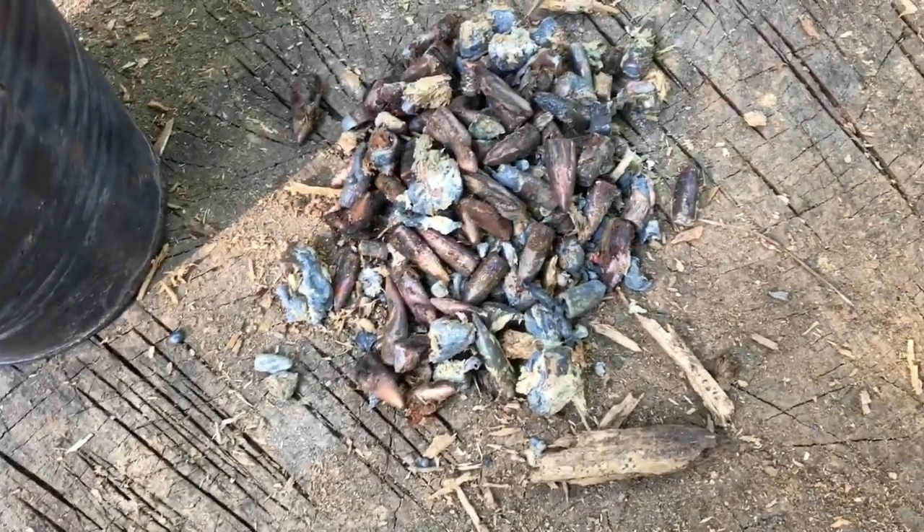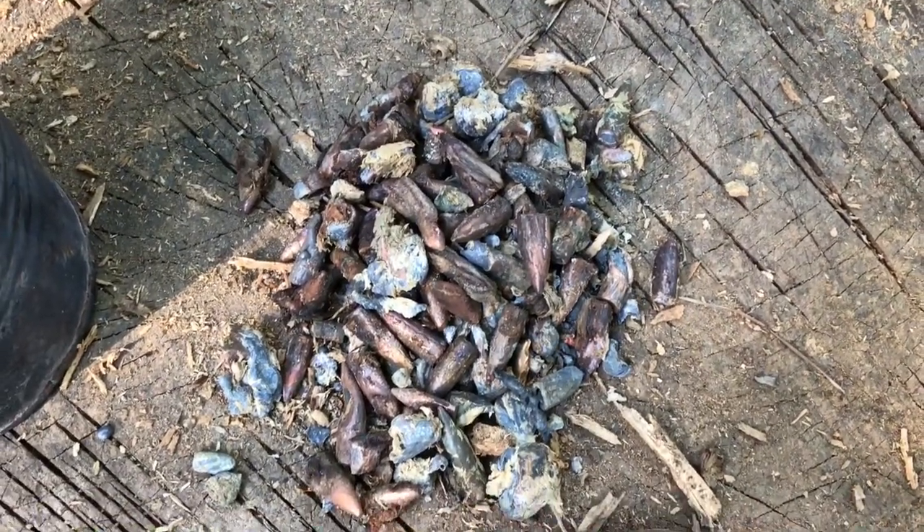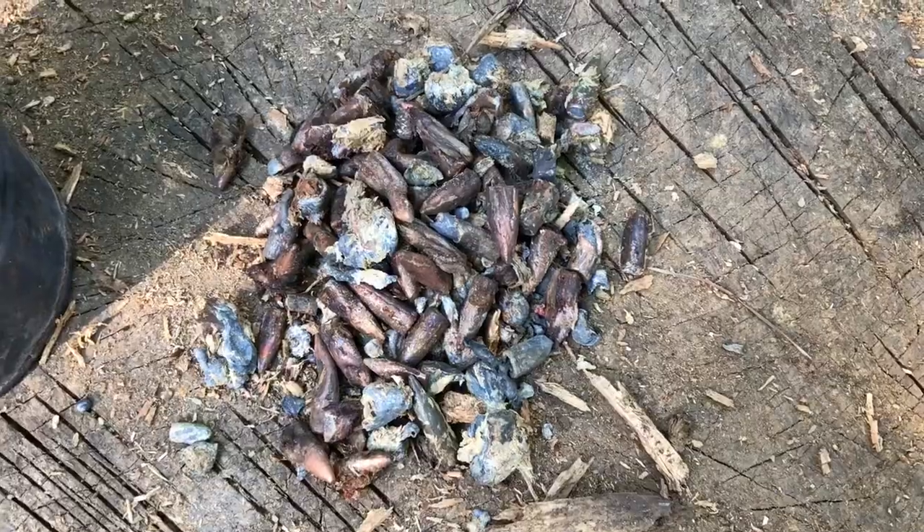That was a lot of log to go through. I ended up with a few bullets I'll put in the can, get it on the fire, and the steel and copper jackets will float to the top. As well as what bits of wood are in there, they'll just turn to char and float on top of the lead.